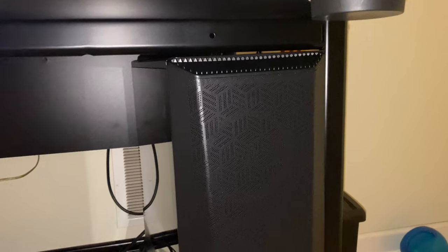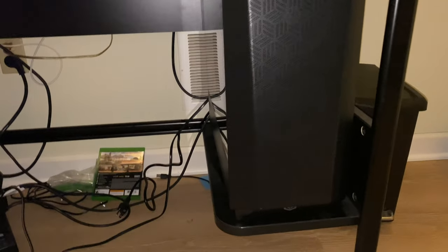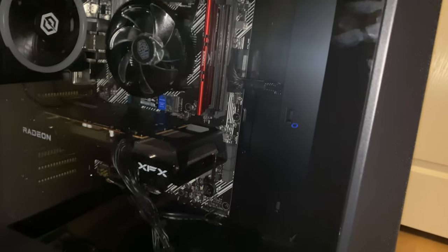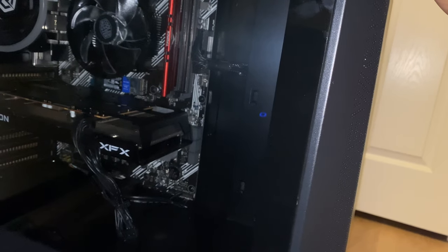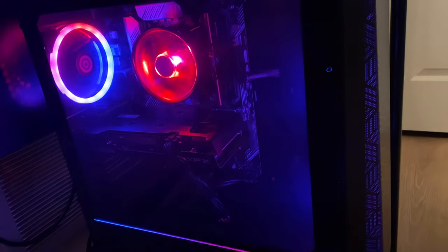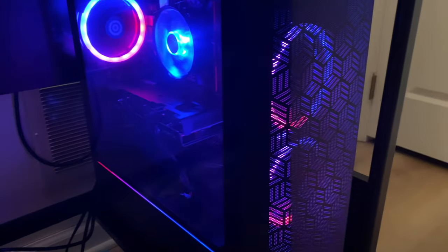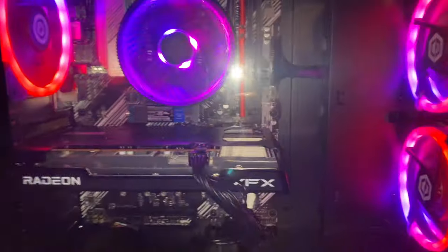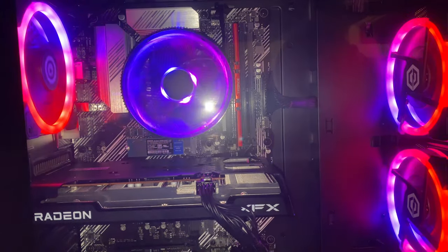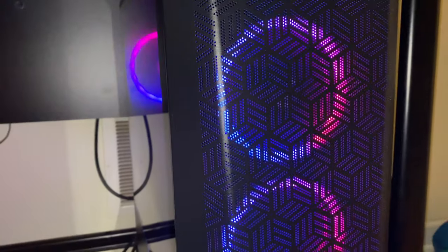I have the IKEA Fredde desk and it's a snug fit, but it does fit — I'm glad it does. Excuse the mess. Let's try it — we have liftoff! First time turning it on. Check out the colorful RGB over the motherboard, on the back, and on the front.